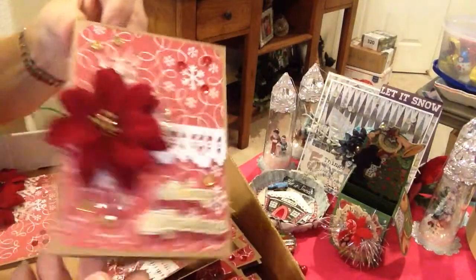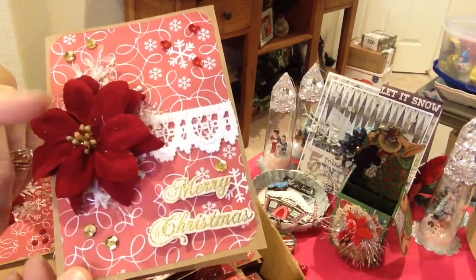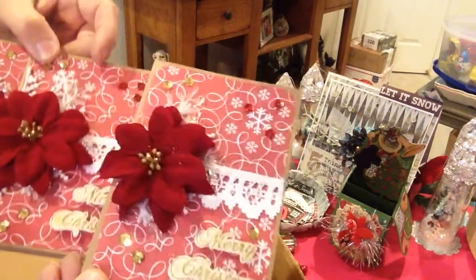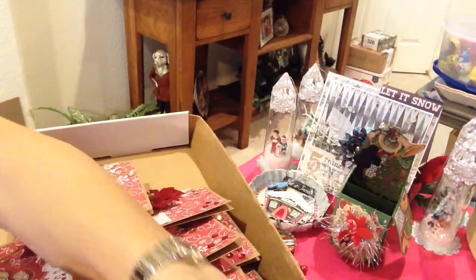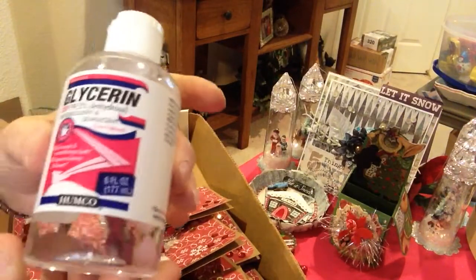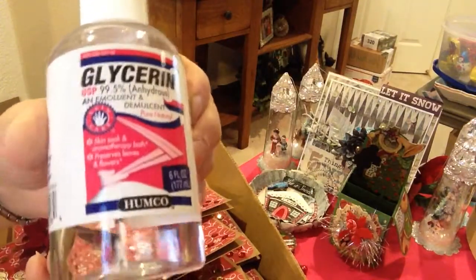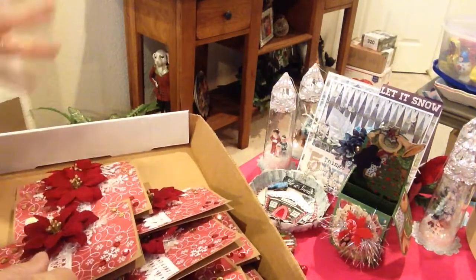I thought they came out really pretty, and thanks to my mom and her help plucking up these flowers, I was able to create some really pretty cards. So thanks everyone for stopping by and viewing this project. I hope you try this next time you run out of embossing ink. You can get this glycerin in your pharmacy section of Walmart, or any grocery store has it too. It's super cheap — look how much you get — and it really does work. Alright everyone, thanks so much and have a great day. Bye-bye.